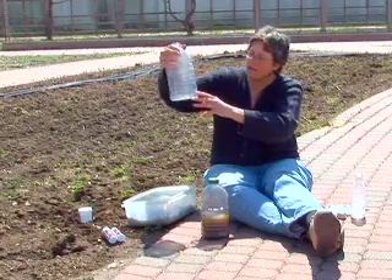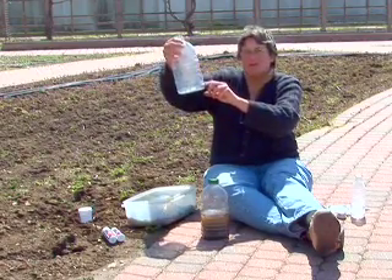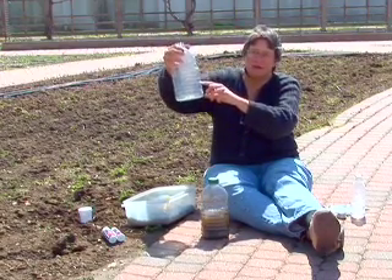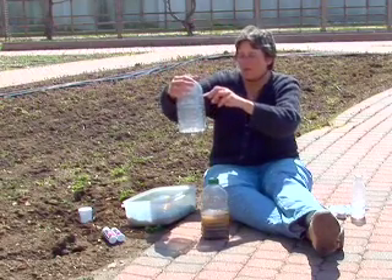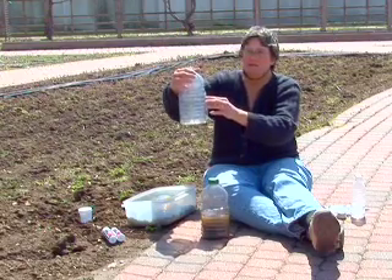As you watch it settle, in 30 seconds you'll see the sand come out first — those are the largest particles. In 30 minutes you'll see the silt layer come out, that's your medium-sized particles, and then over the next 24 hours as the water clears up you'll see the clay settle out.